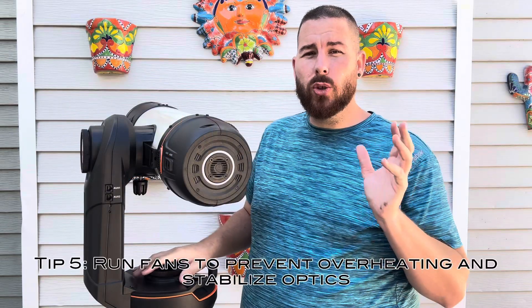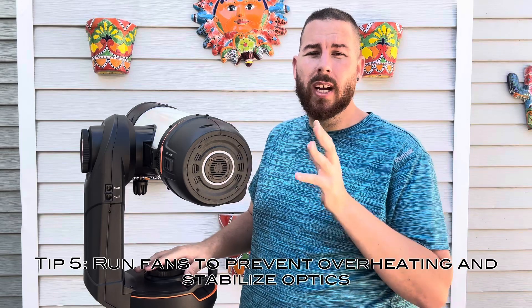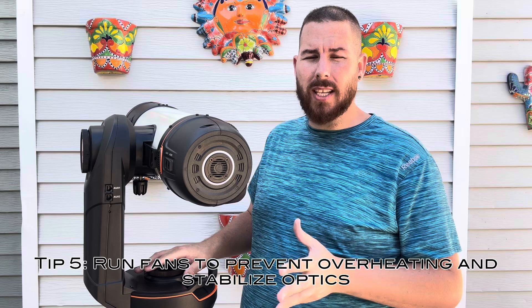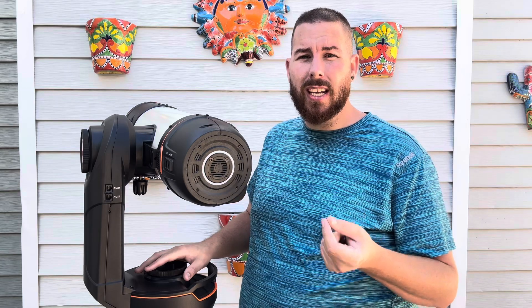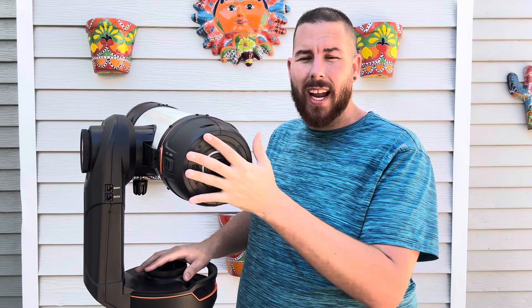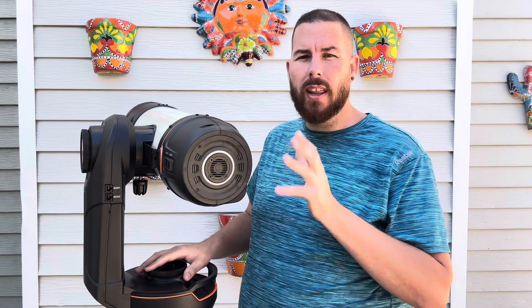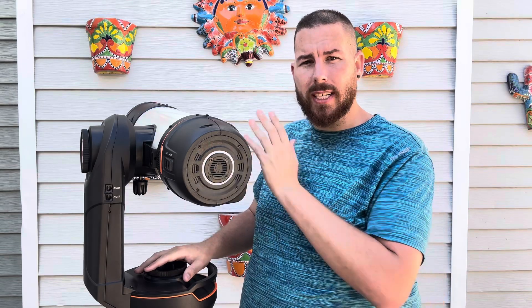The next tip is to run the fans at all times, regardless of whether you're in winter or summer. Please run the fans because the computer module gets quite hot by itself. I remember using my ASI Air Pros and those got quite toasty even though they were open to outside air with no fan. The Origin is enclosed so air is more restrictive, and the computer inside will get warm. Run the fans at all times to prevent overheating and to stabilize the optics in the tube.